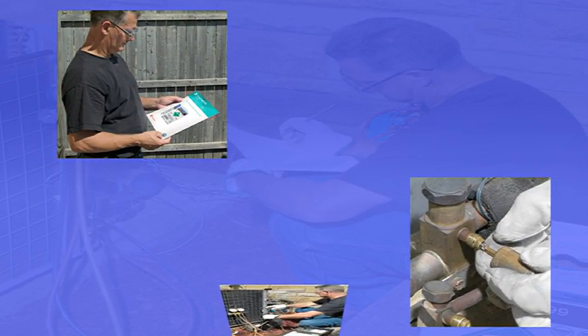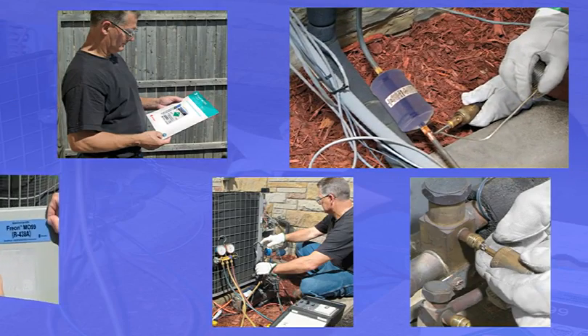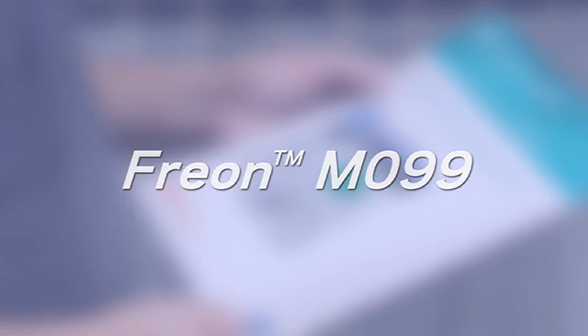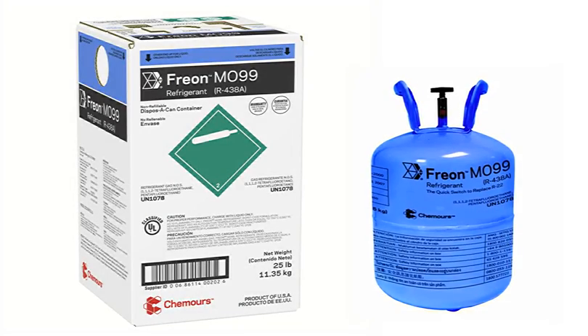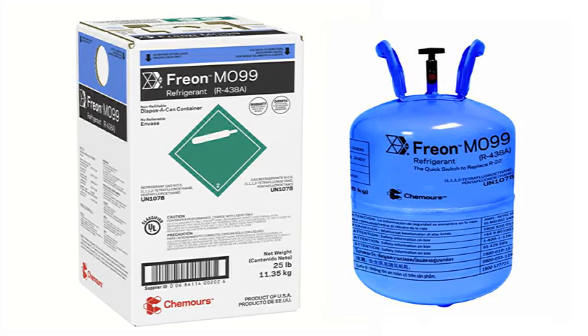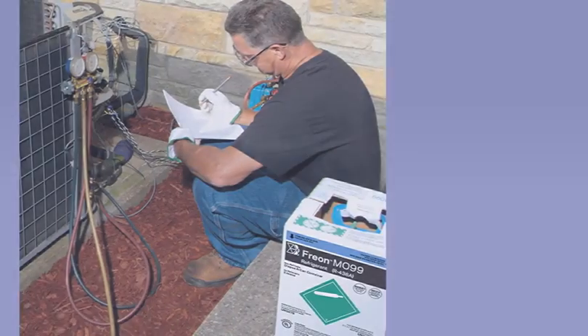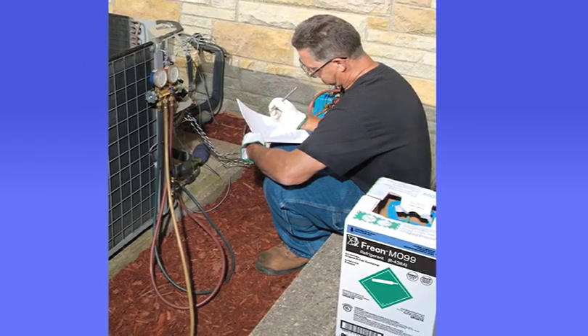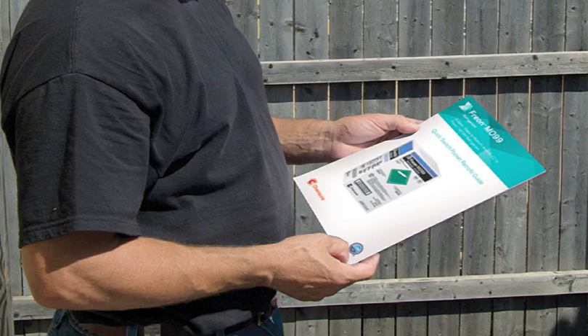This brief video is intended to show a properly certified and trained contractor, step-by-step, how quick and easy it is to convert an air conditioning system from R22 to Freon MO99 refrigerant following the Chemours guidelines. Freon MO99, or R438A, is the world's most versatile alternative to R22, with a proven track record in hundreds of thousands of successful system conversions. Now let's see how easy it is to retrofit from R22 to Freon MO99 following the 8 Easy Steps guidelines.